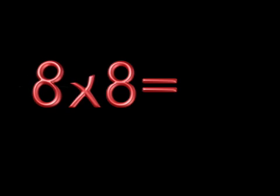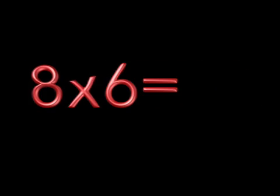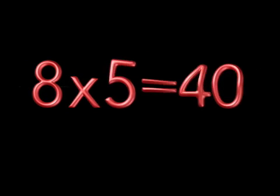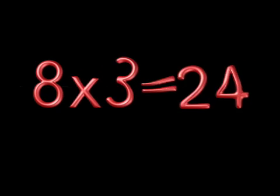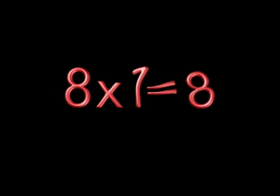8 x 9 is? 8 x 8 is? 8 x 7 is? 8 x 6 is? 8 x 5 is? 8 x 4 is? 8 x 3 is? I said 8 x 2 is? 8 x 1 is?